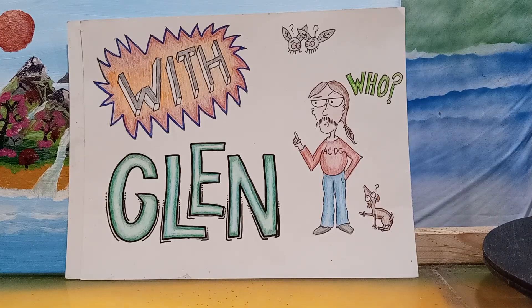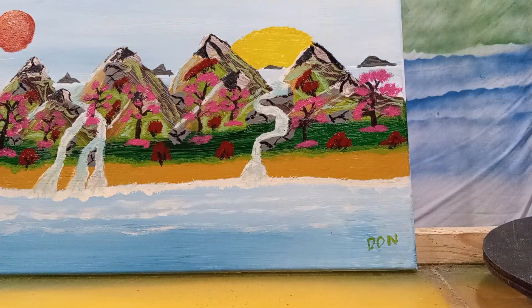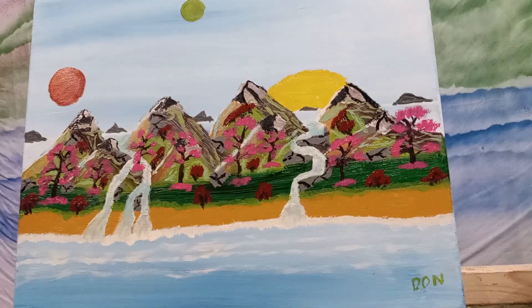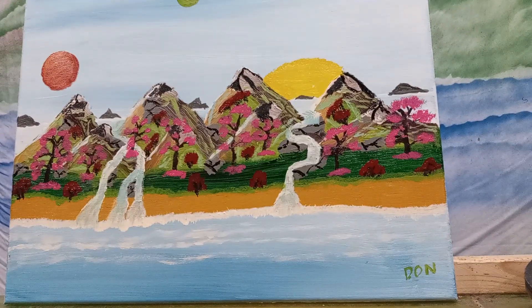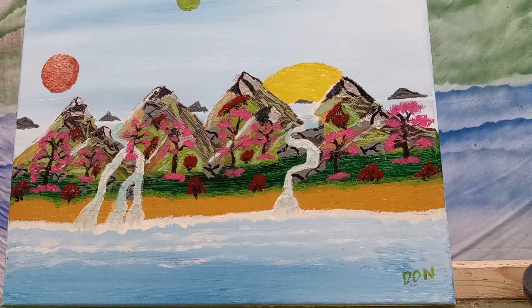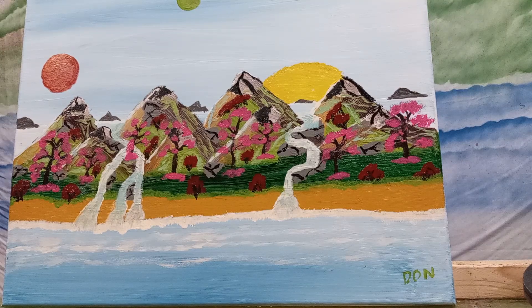So where am I? I'm at home. I'm going to do this from home. Let me move these and show you my brother's picture, which is cool. It's a nice picture. He always does these out-of-this-world things. I like them. Pretty cool picture.